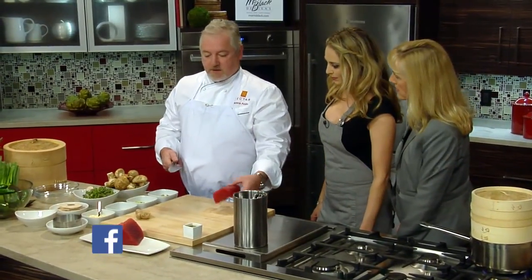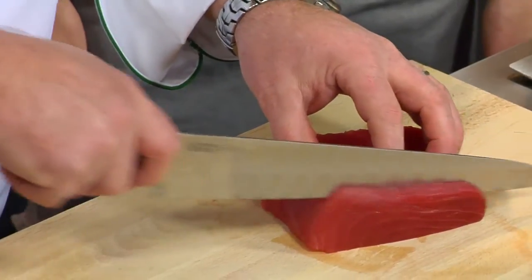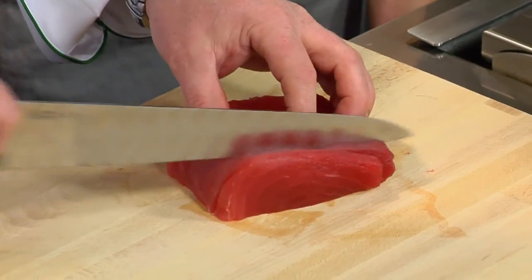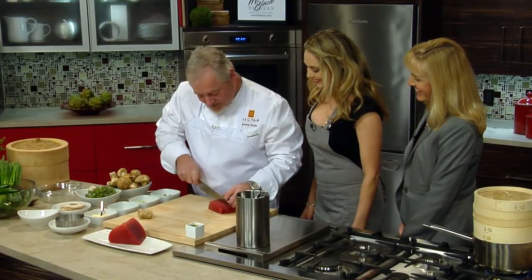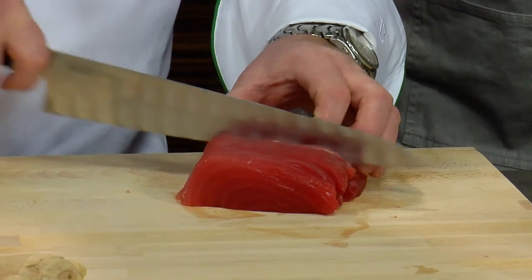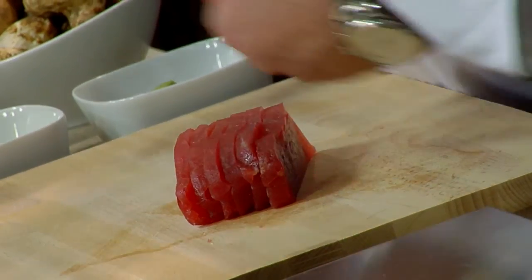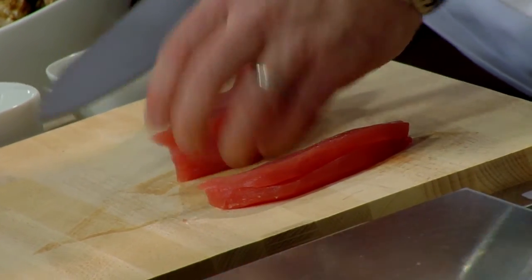So what I like to do — this recipe, once you look at it online, calls for two pounds of tuna. So we're going to take the tuna and cut them into about a quarter-inch cubes. You need a really sharp knife, which helps doing this. You've got quite a special knife there.